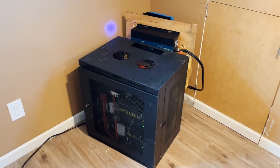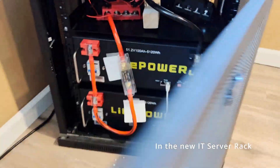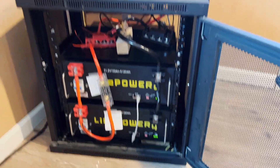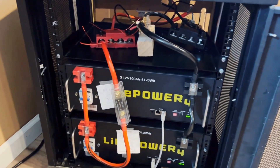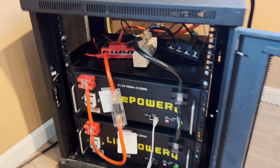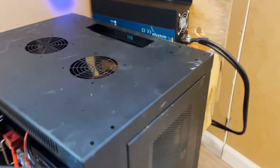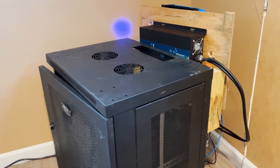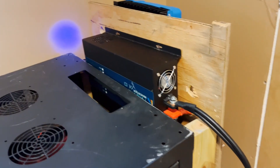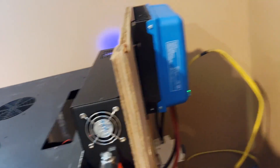Here is the updated setup with the two EG4 48-volt batteries mounted in the rack. The bus bars are sitting up on the rack, and the inverter is in the back — it didn't quite fit, so I may still need to get a deeper rack, but it's working. The charge controller is mounted behind that.